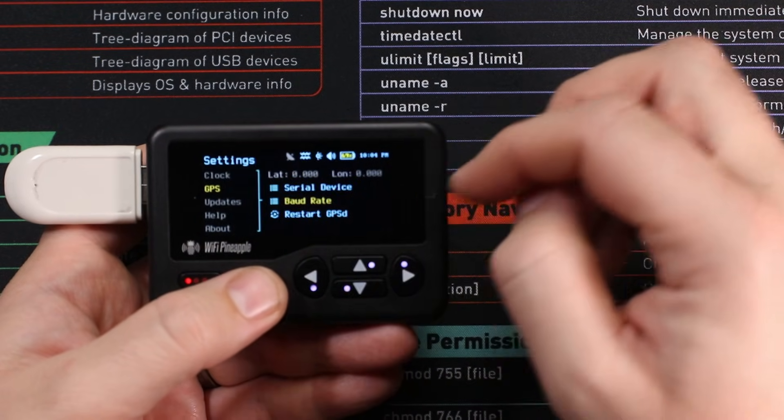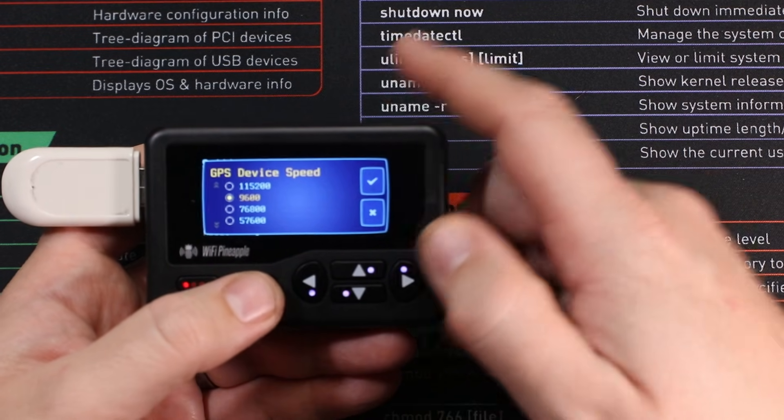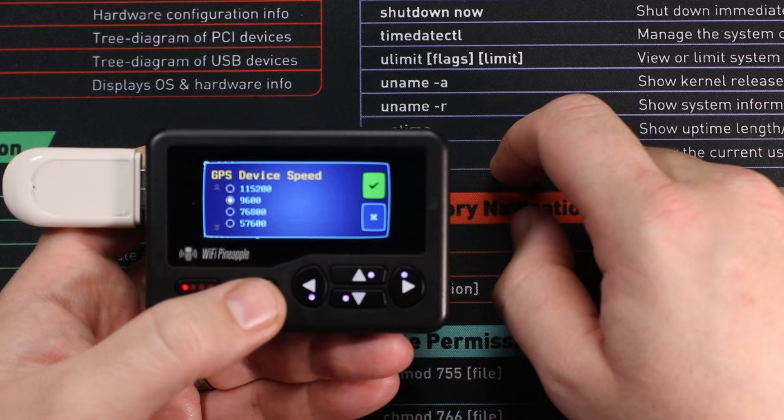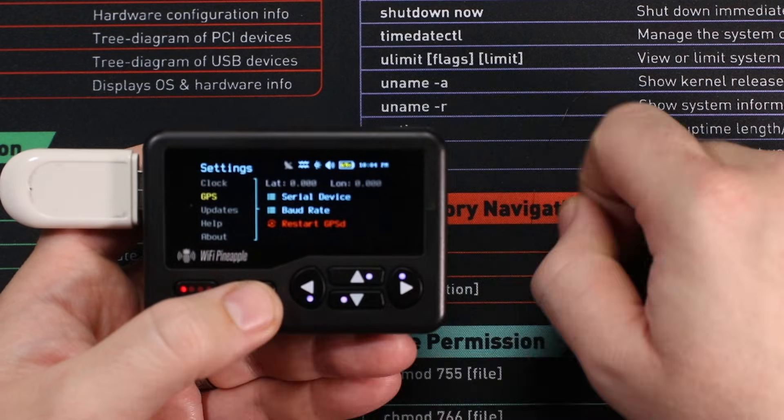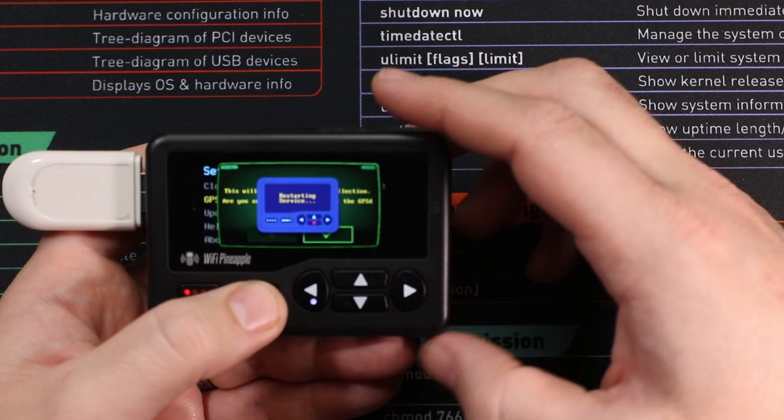We're then going to come down to our baud rate where we're going to make sure it's on 9600 for this particular device, which it currently is. Come across and accept those changes too. Once we've done that, we're going to come down and restart our GPS services.